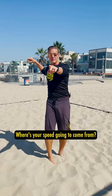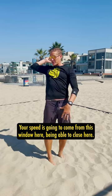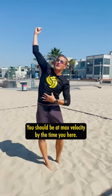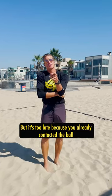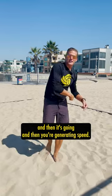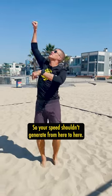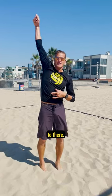Where's your speed going to come from? Your speed is going to come from this window here — being able to close here. You should be at max velocity by the time you're here. A lot of people will hit the ball and then try to bring it down, but it's too late because you already contacted the ball and then it's going and then you're generating speed. So your speed shouldn't generate from here to here; your speed should generate from here to there.